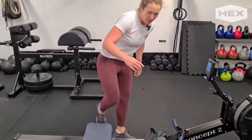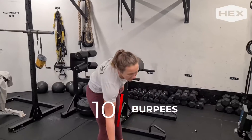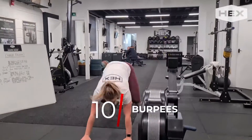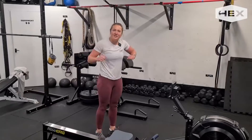When you've done those, hop off that row and you're going to be going into 10 burpees over the erg. You're going to come down all the way to the floor and hop sideways over the erg — 10 of those.